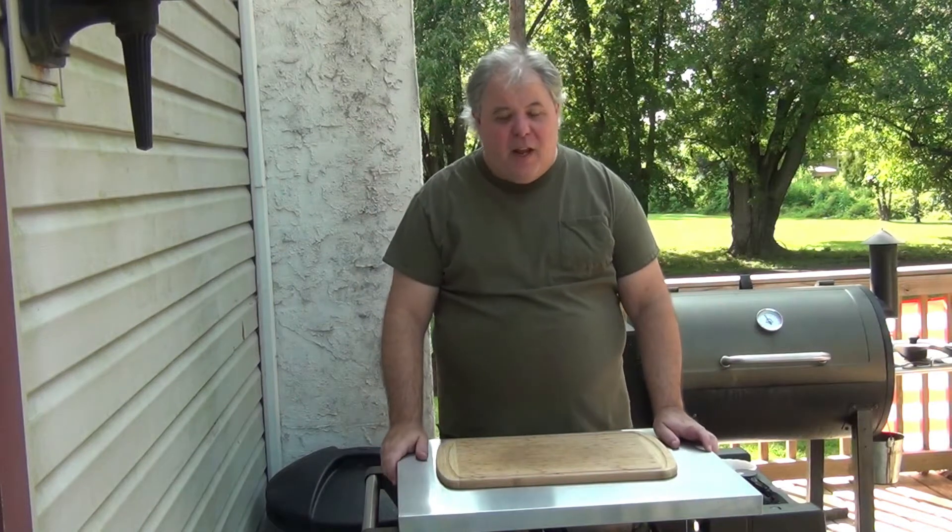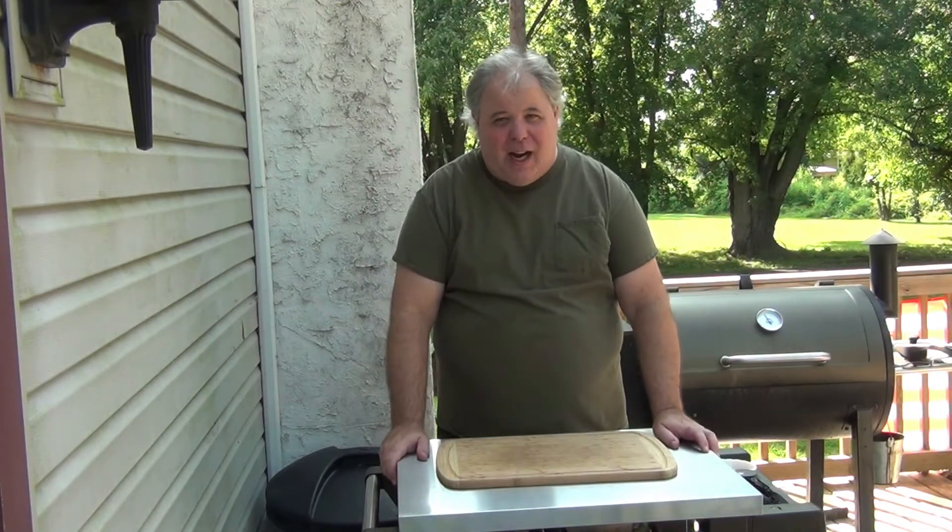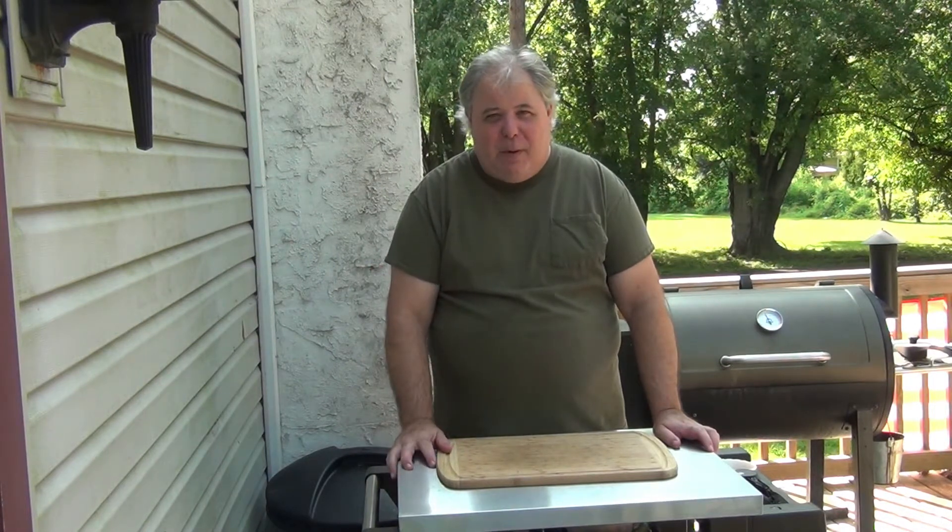Welcome back. This is Cooking with Dave. Today we're going to make something that I feel is really delicious — a Southwestern style chicken wrap with an Asian twist. Enjoy it, and like and subscribe, and we'll get cooking here in a minute.